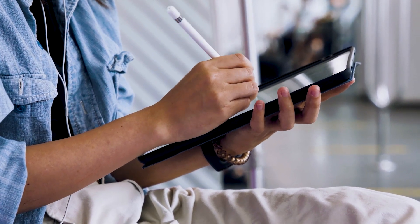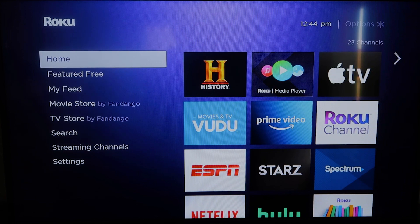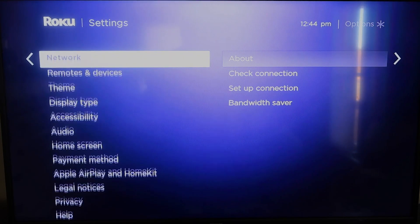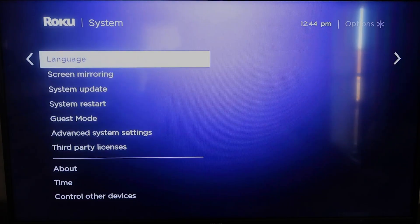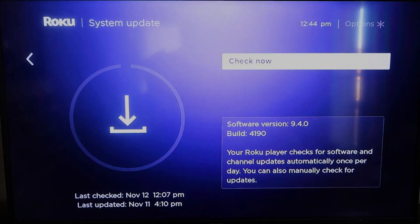Here are the instructions. First, grab your remote control and hit the home button to get to the home screen. You're going to want to make sure your Roku is all the way up to date on its latest firmware. Go down to System, click over, then go to System Update and click OK. Click Check Now, and it'll make sure it's on its latest software update.